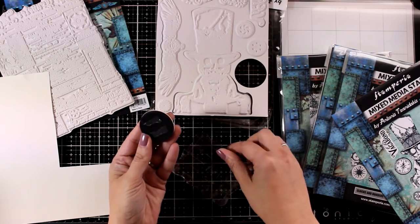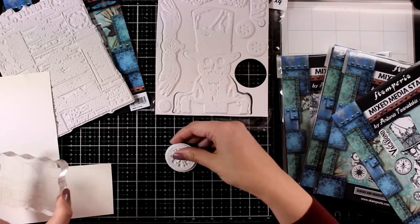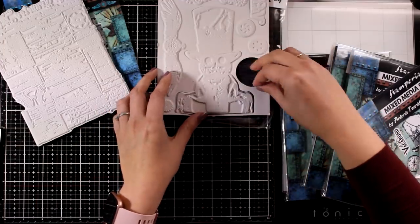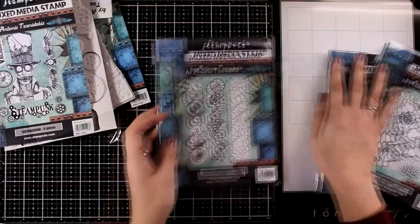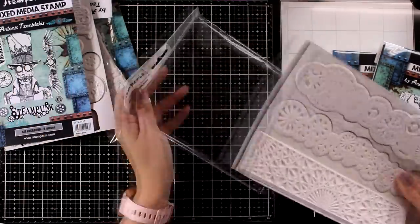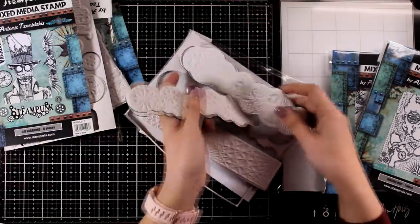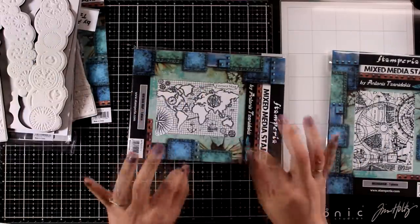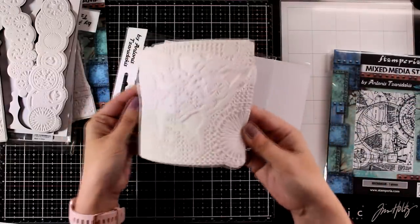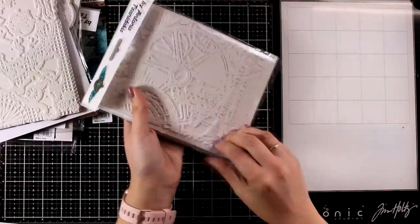My go-to method is to use some double-sided tape at the back — this is going to cling nicely on top of your acrylic block or stamping platform. Just because that tape is on top of the foam, you can easily peel it off if you want to clean the adhesive, or use an adhesive eraser. Once I put double-sided tape there I just keep it there, and you can see it doesn't even move when I place it down. The next stamp set is great for creating borders — you will get clocks, gears, and a geometric shape, and again these are nice and big, bigger than they appear on the packaging.